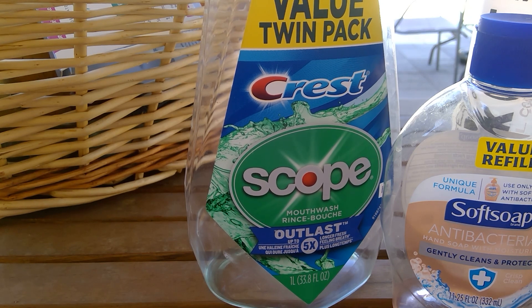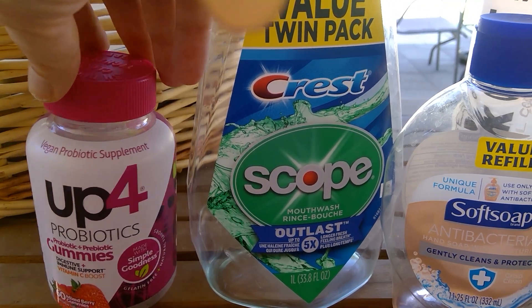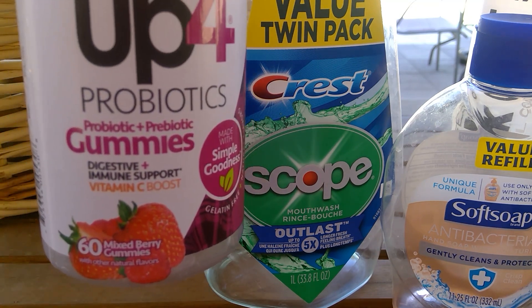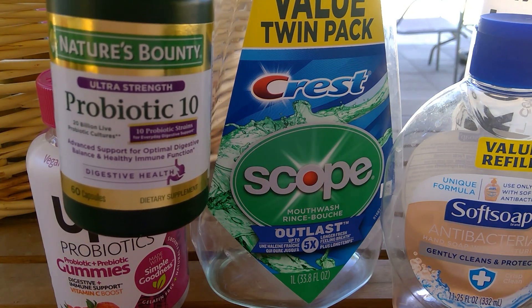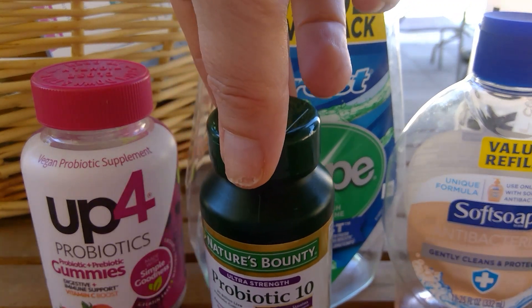This is an Up For brand probiotic and prebiotic gummies for digestive and immune support. I am a strong advocate for probiotics — a lot of medication I was on when I had breast cancer, and still need to be on, really messed up my body. My oncologist had recommended taking probiotics, so I take them and the gummies are easy. I prefer the gummies and I'm not loyal to a brand — I buy whatever's on sale with a good flavor. This was the strawberry mixed berry. I also used Nature's Bounty Probiotic 10 — those were 60 capsules and were good too, on sale at Walmart.